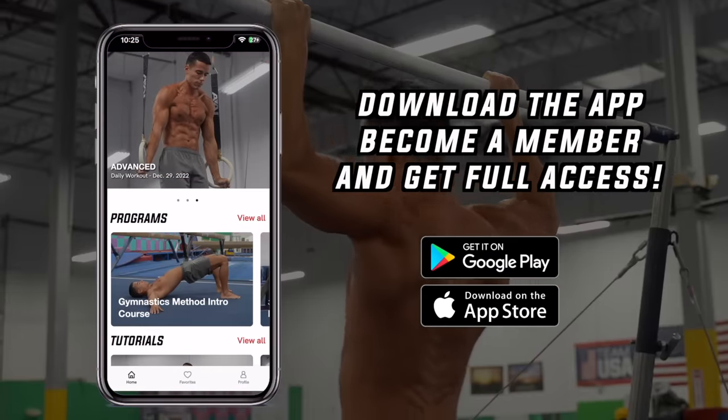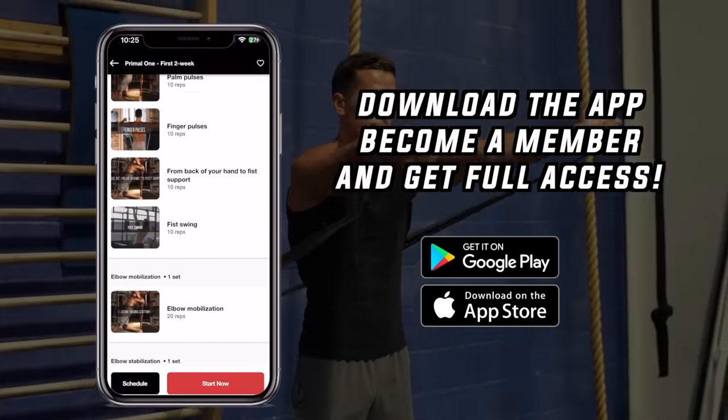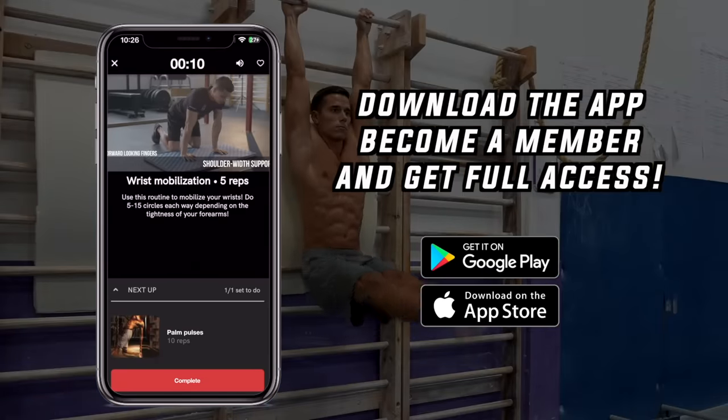If you want to build a shredded physique like gymnasts have, from zero with minimal to no equipment, with 2 to 3 sessions a week using a proven system, click the link below, download the Gymnastics Method app in the App Store or Google Play Store, become a member and get access to all programs, tutorials, daily workouts and much more. If you liked this video, give it a thumbs up, subscribe for more, and check out one of my previous videos on the end screen.